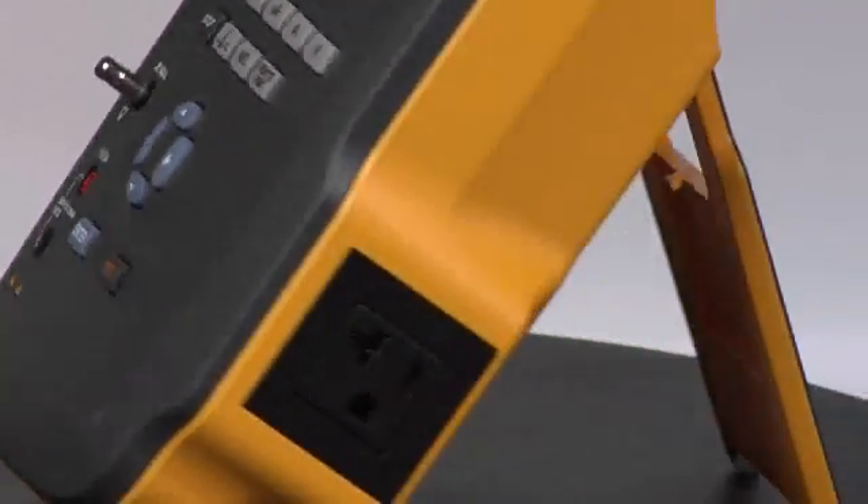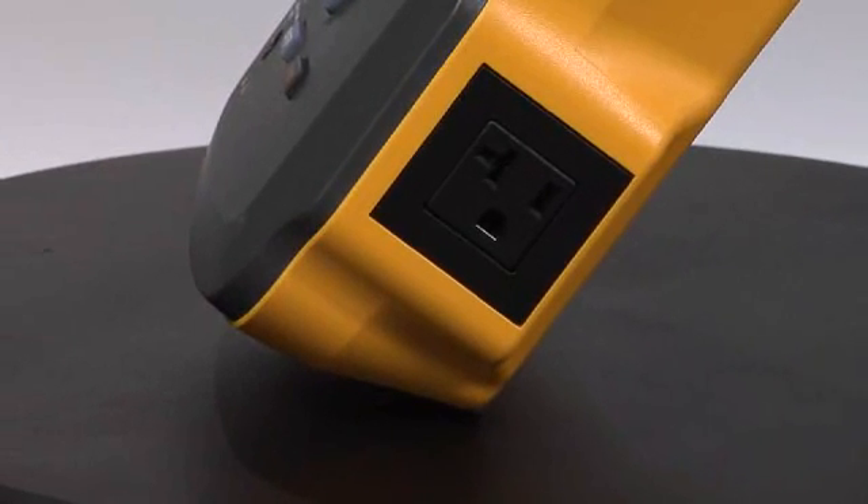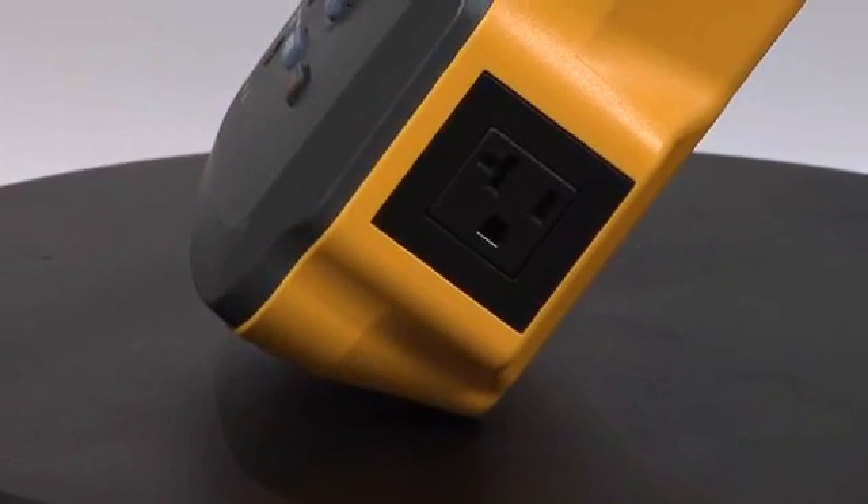Rotating around a little bit more, we see our equipment outlet for connecting the device under test. The outlet shown here is for the United States; there are other outlets available depending on your geographic location in the world.